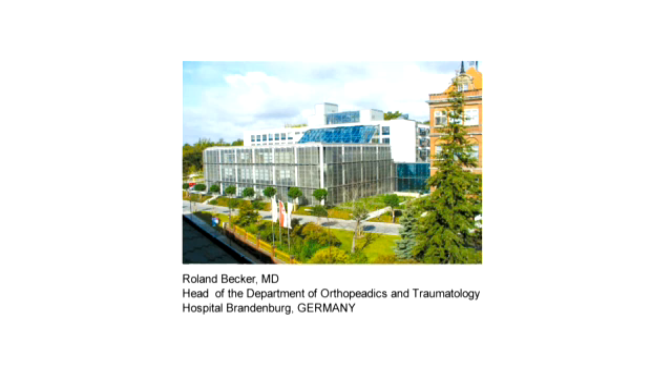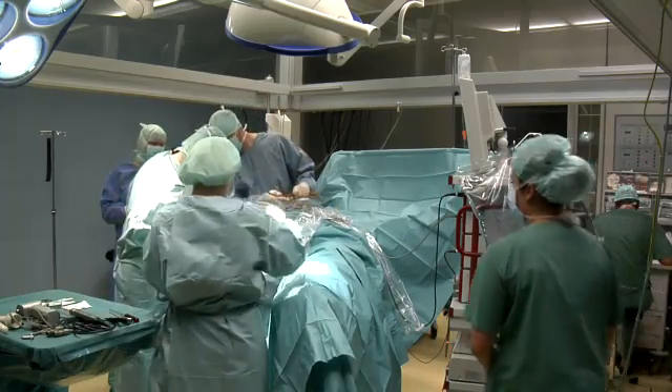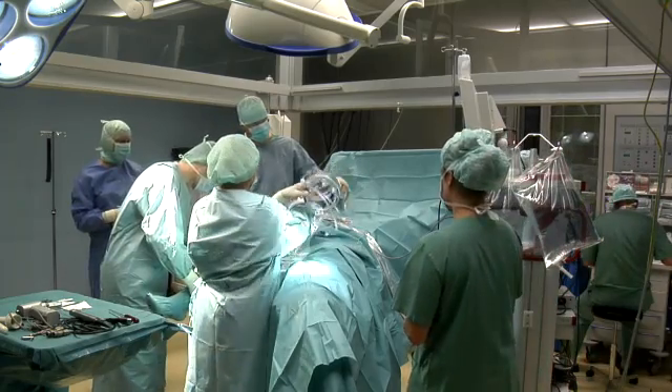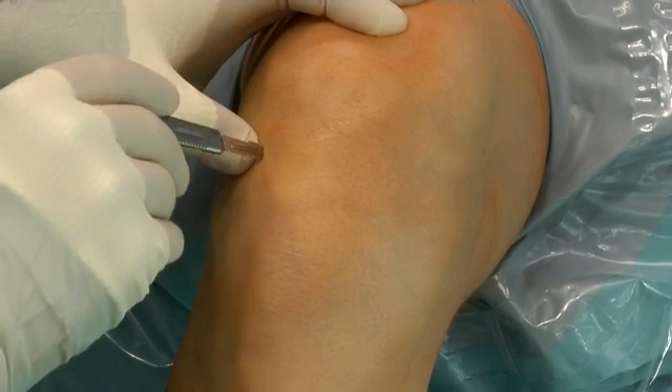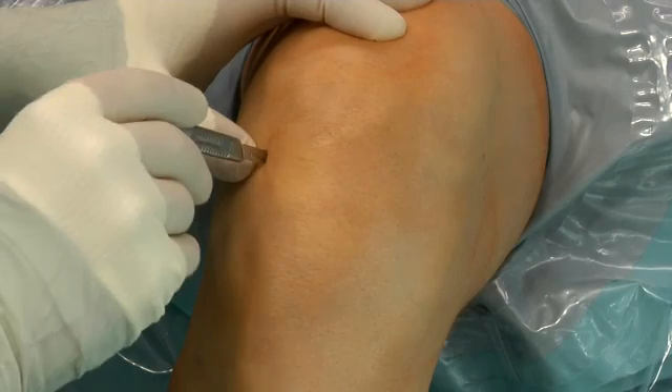The number of ACL reconstructions is permanently increasing and nowadays it is one of the most common surgeries in sports traumatology. I operate all ACL reconstructions on a hanging knee. This is a 20-year-old gentleman who injured his right knee when he was playing football four weeks ago.